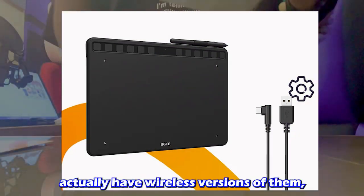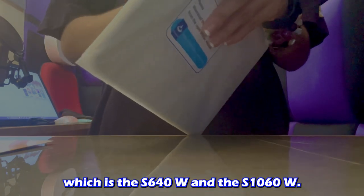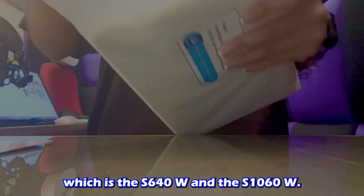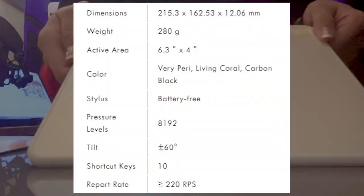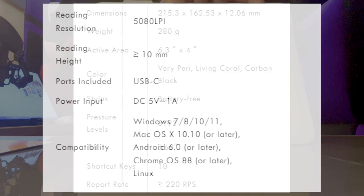Both of them actually have wireless versions, which are the S640W and S1060W. I'm going to be leaving all the specs of this tablet on screen right now, so just pause the video if you want to look at them.